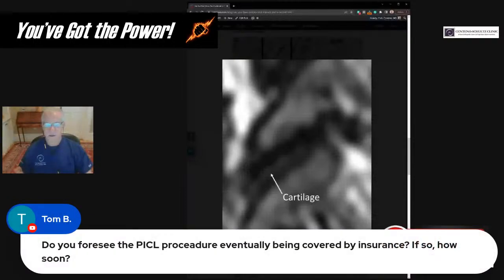Do I foresee the PICL procedure potentially being covered by insurance? Unlikely. We've got coverage for about 600 employers currently. As far as larger insurance plans, that's probably going to take a while — I've got no time frame for that. If you're waiting for insurance coverage, I don't think that's a smart move at this point. We probably will see insurance coverage for things like platelet-rich plasma for knee arthritis or epicondylitis, but very unlikely for the PICL procedure anytime soon.